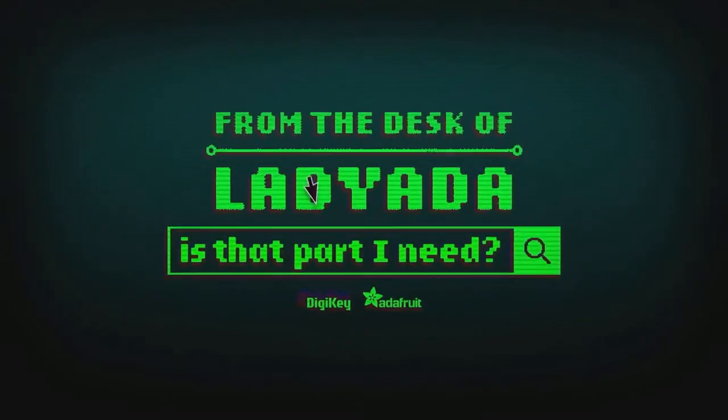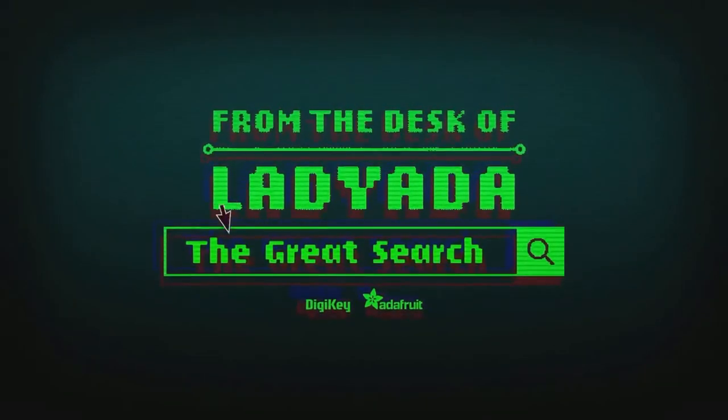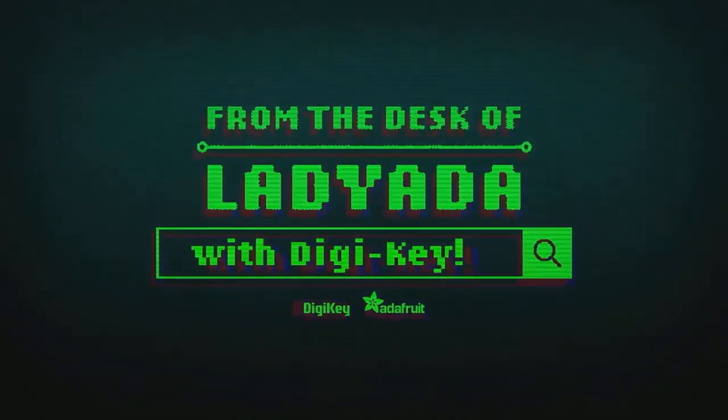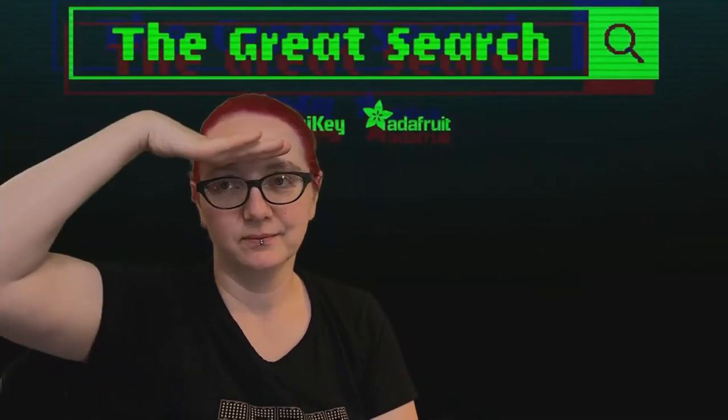Where in the world is that part I need? The Great Search with DigiKey. Great Search brought to you by DigiKey and Android.